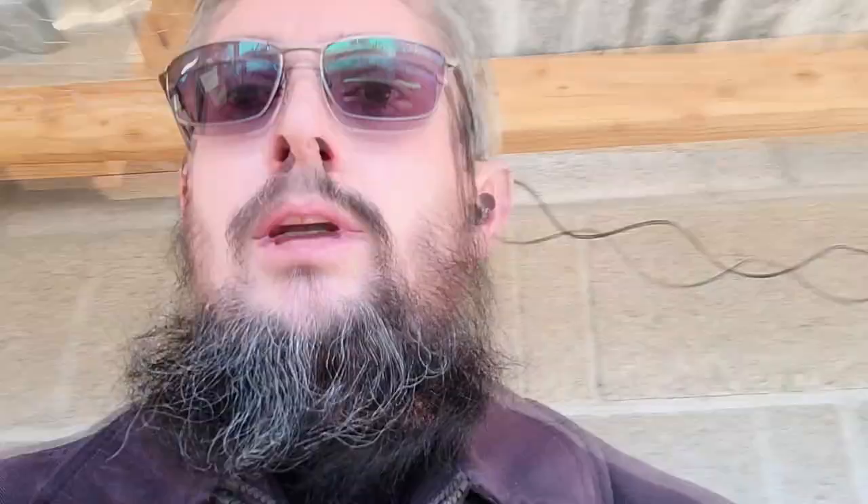Hi y'all, Matt here at the Grafton Branch Homestead. Before we get into this video, here's a quick disclaimer — there's a little bit of sadness here today. We're going to be doing a little bit of culling or butchering, and these are things I don't like to do. I'm actually quite nervous. On this channel we strive toward learning sustainable and self-sufficient techniques, and part of that is animal husbandry — and since we eat meat, that includes butchering.